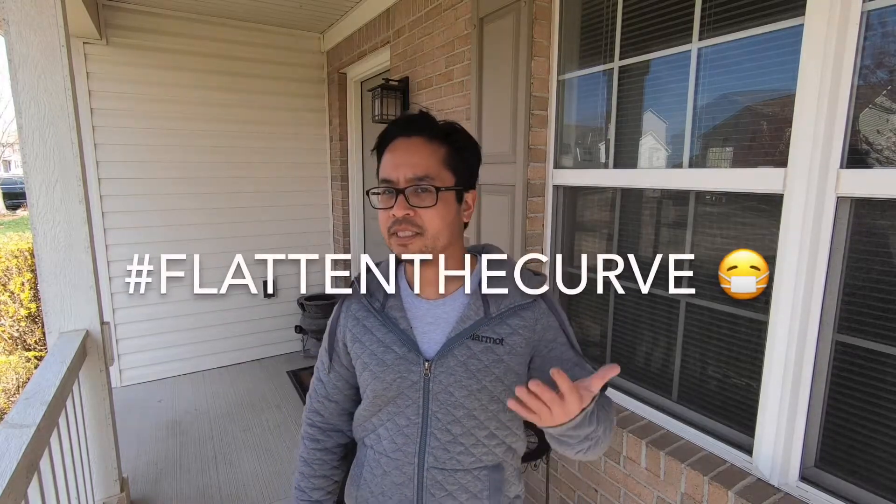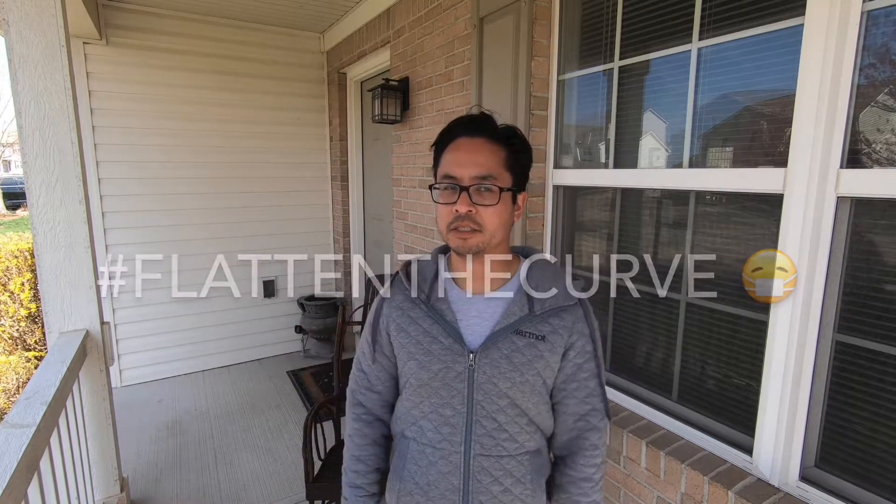Hey everyone, thanks for joining me here at Mark Douglas Outside. Technically I'm still outside, but I'm at home, so hopefully everybody's staying healthy. Since I haven't been doing any trips because I've been staying at home most of the time like everybody else, in this video I'm going to show you all the cameras that I first started using when I went backpacking to what I'm currently using now.